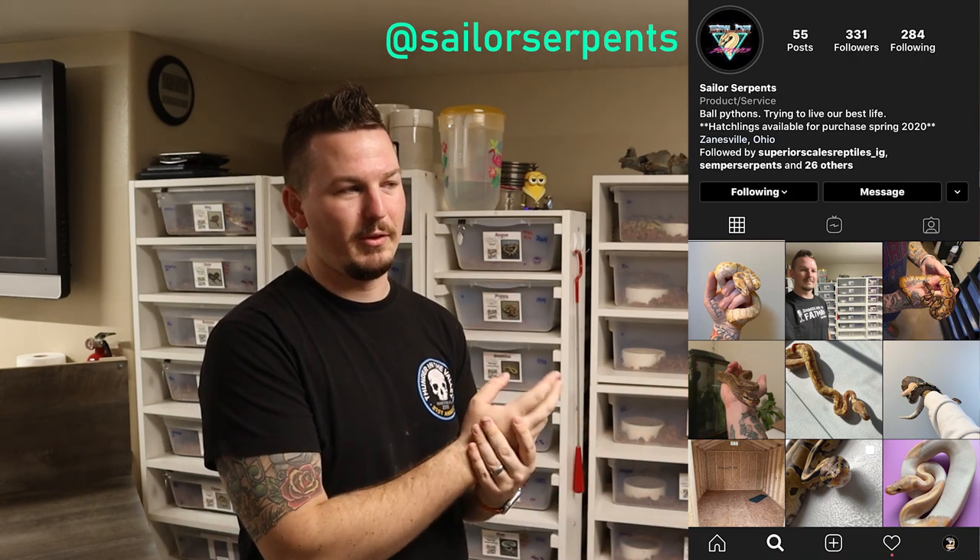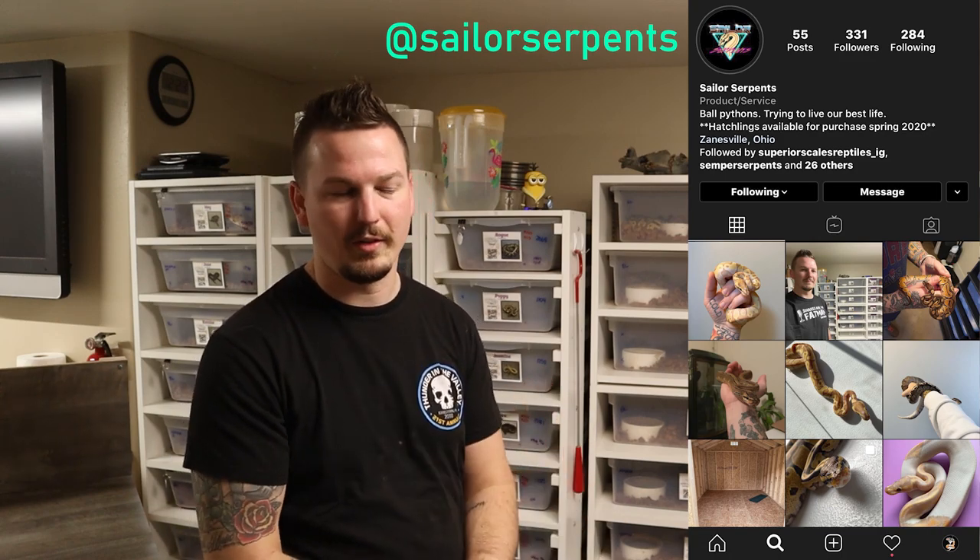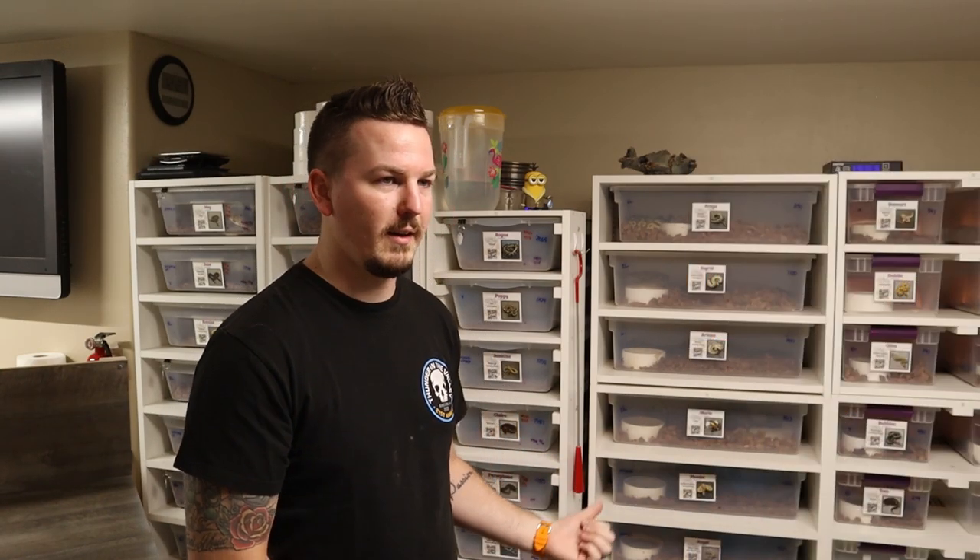It kind of commemorates what we did here - getting over our fear of snakes, getting into breeding, you know the brand - without putting my logo specifically in a tattoo. It fits the traditional style I've already got. So his tattoo account is Brian Red Rose - Red Rose Tattoo in Ohio. I'll put the address, Facebook, and everything for the tattoo parlor in the description. His snake account, which he recently started, is called Sailor Serpents - super cool logo, kind of got that Hotline Miami feel.